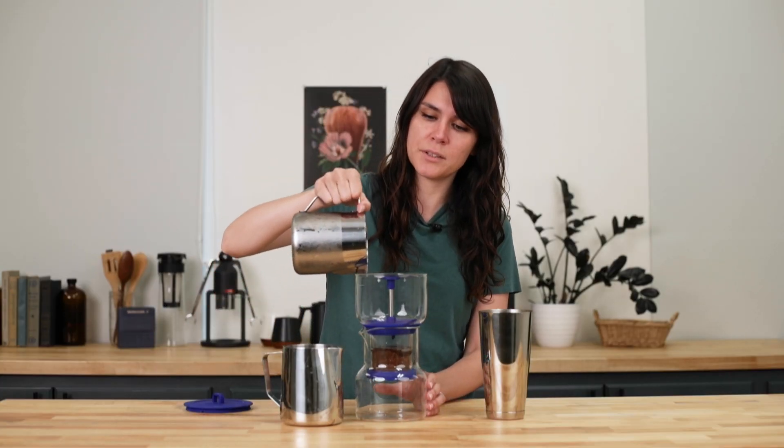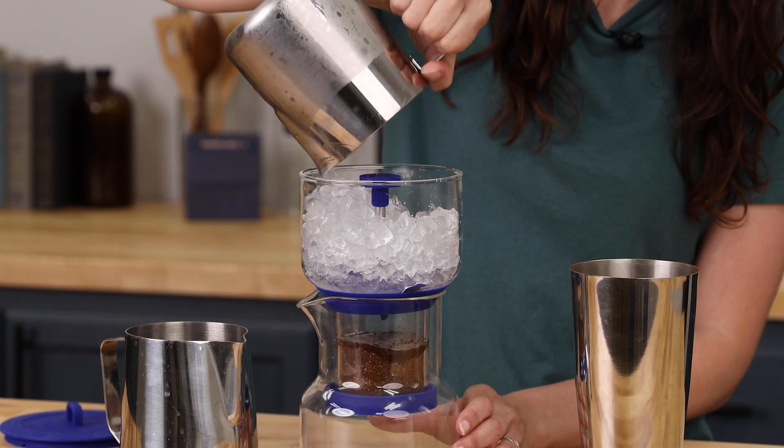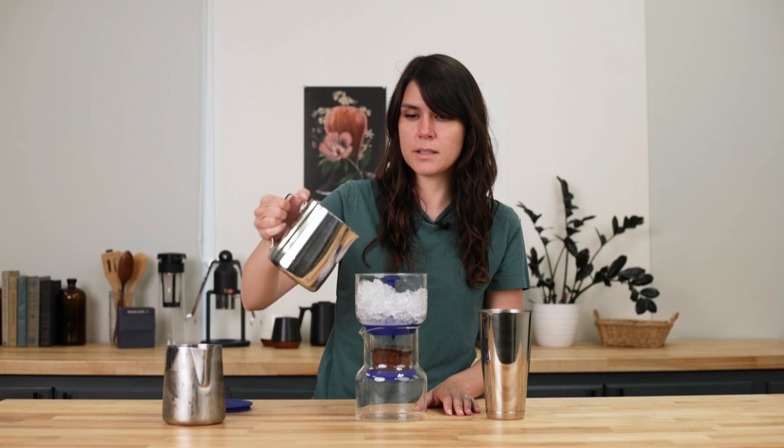At this point, we are going to add the ice — the 12 ounces of ice — and the 12 ounces of water.